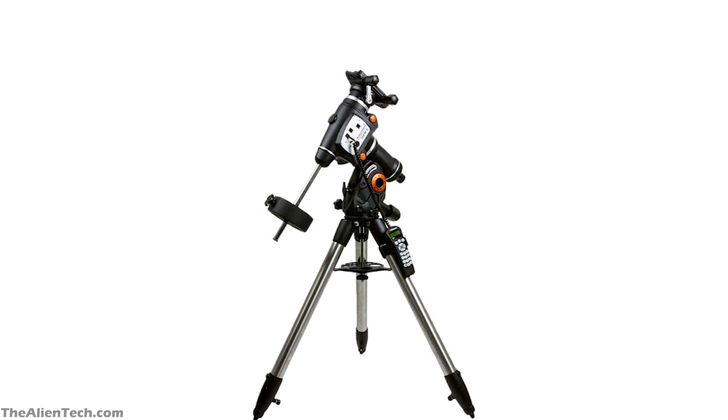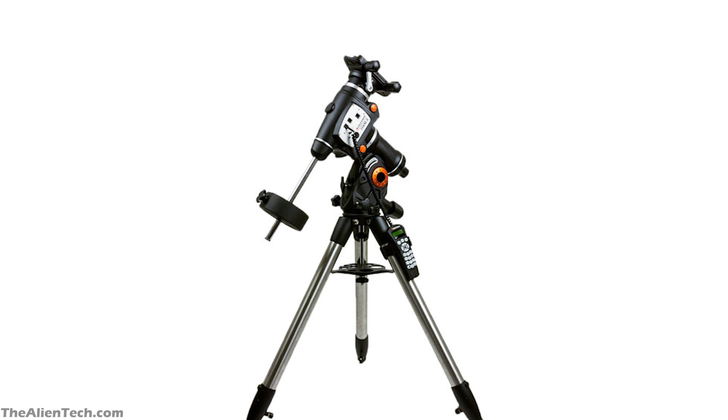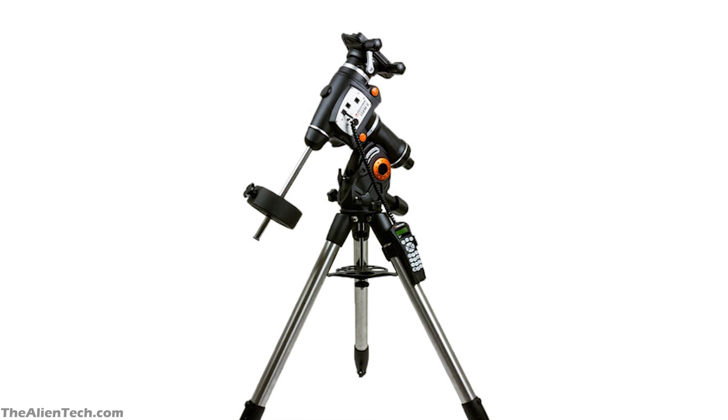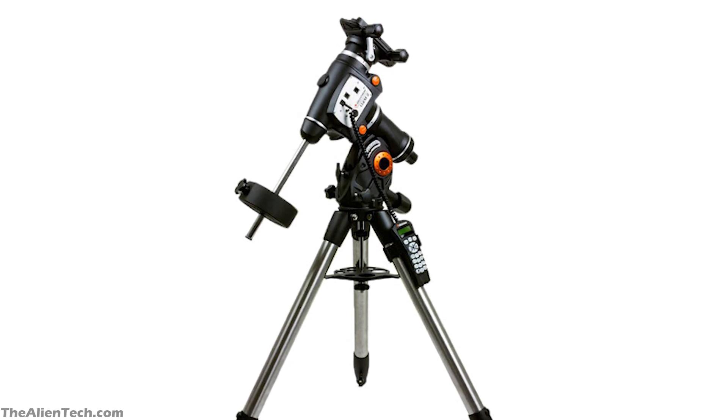A really solid mount is a must for astrophotography. Otherwise, you will be frustrated even if you have a really good telescope. As you progress in your astronomy journey, you need one good mount which is sturdy and can carry a good amount of weight. These types of mounts can be used with different types of telescopes.